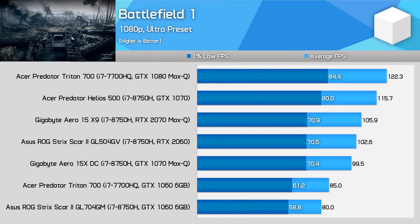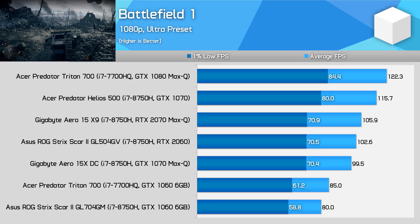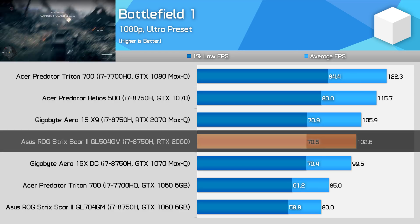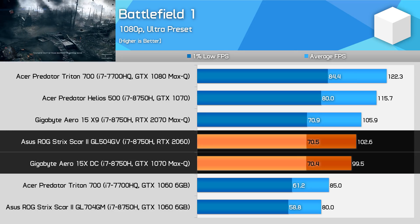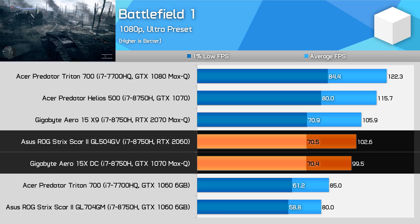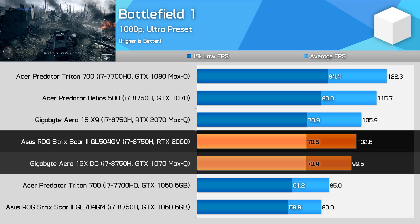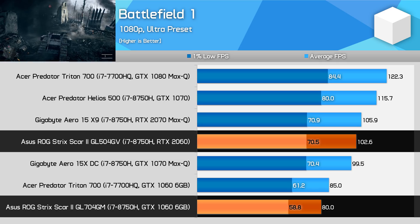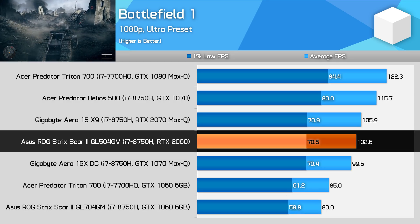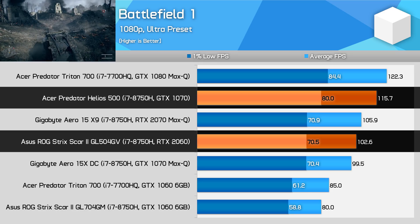Starting with Battlefield 1, the RTX 2060 manages to squeeze marginally ahead of the GTX 1070 Max-Q, providing over 100 fps on average with a similar 1% low. It's also 28% faster than the GTX 1060 6GB in this title. However, it can't quite match the GTX 1070, falling 10% behind the older Pascal GPU.